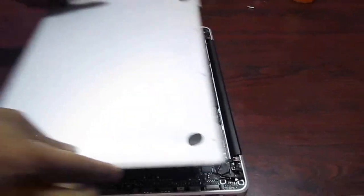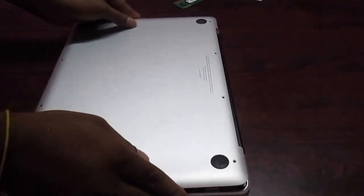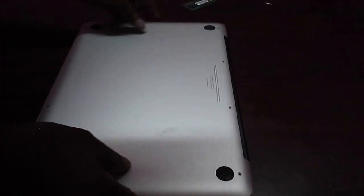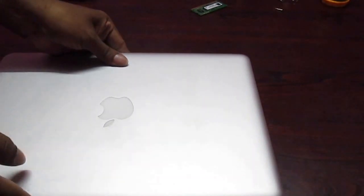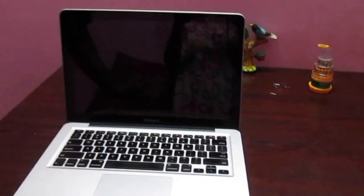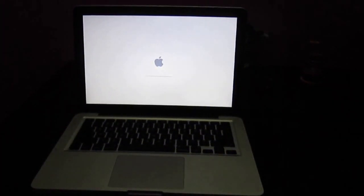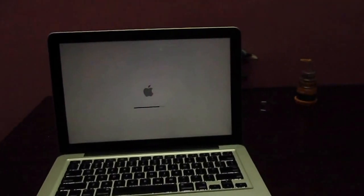Now just place the bottom pad back — don't fix any screws yet, because first we need to test whether our RAM was successfully upgraded or not. Turn on your Mac. If you can see the screen correctly, it means the RAM was upgraded properly.